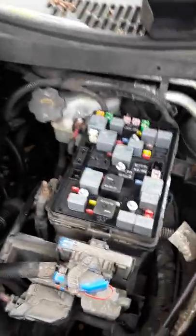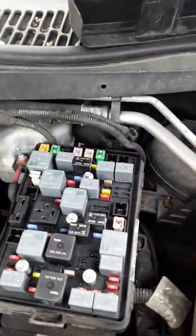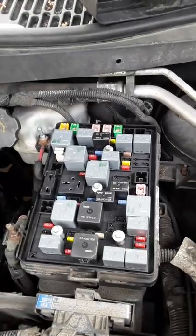Steve the car guy here. What we're trying to do today is — I've got a 2008 Chevrolet HHR that won't start. I replaced the battery and I've got a voltmeter in the back.